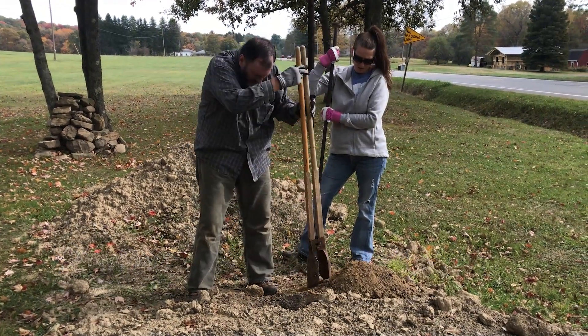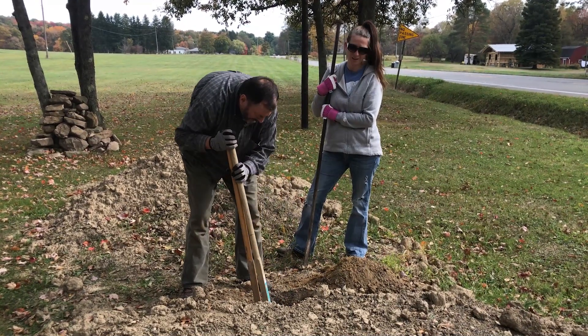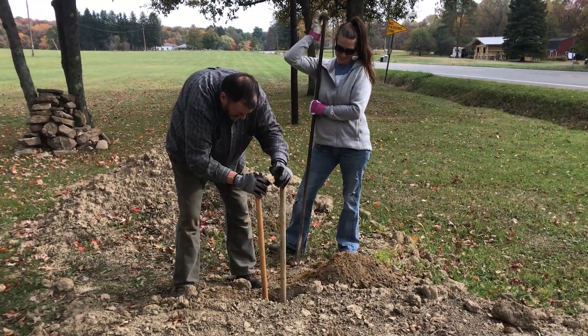We're going to have to do it by hand here, so Jennifer's helping clean out the hole and we'll get started. We had to go back to digging the holes by hand because we couldn't get the auger on the tractor.